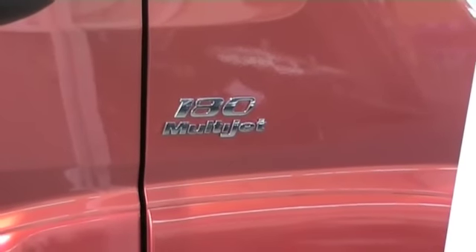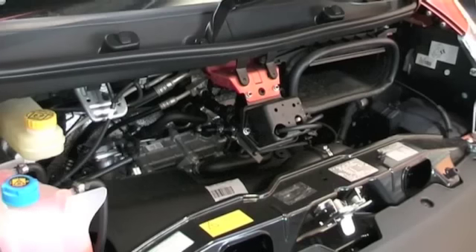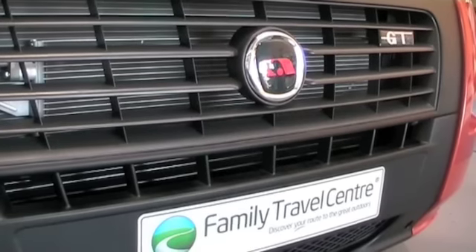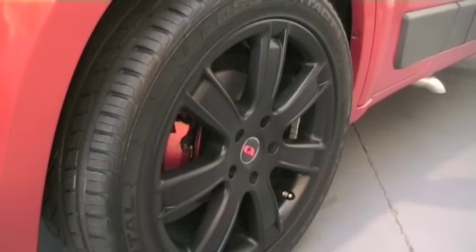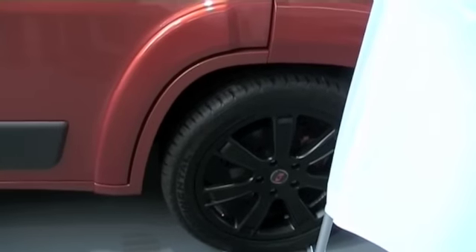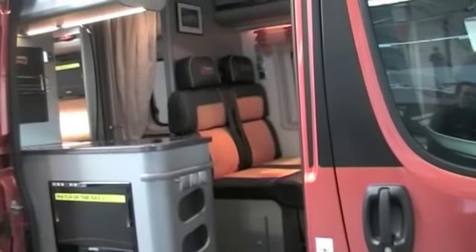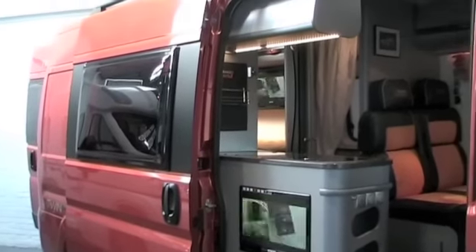The Adria Twin GT is based on the Fiat Ducato van, but it's on the very sporty 3 litre 180 brake horsepower Fiat engine. Wide alloy wheels give it a real sporty look, and it's in the burnt orange colour which gives it a real distinct quality that you don't get on any other motorhome or van conversion out there.